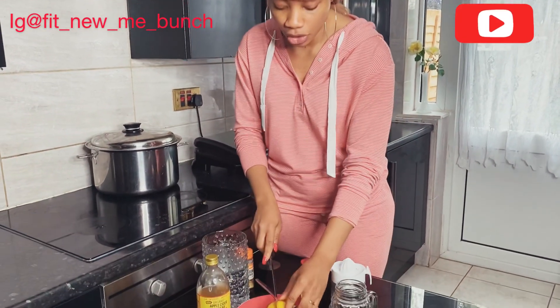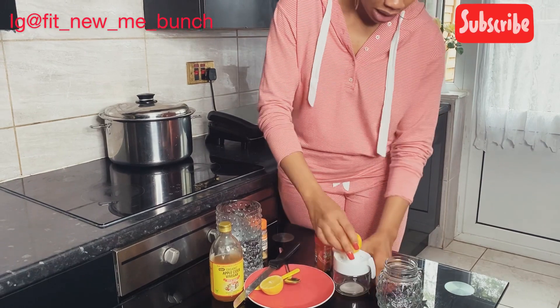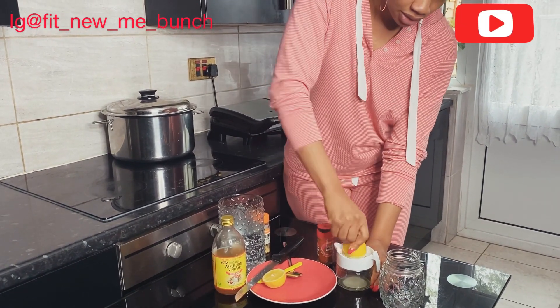So the first thing I'm going to do is cut the lemon and juice it — just juice it to get the juice out.